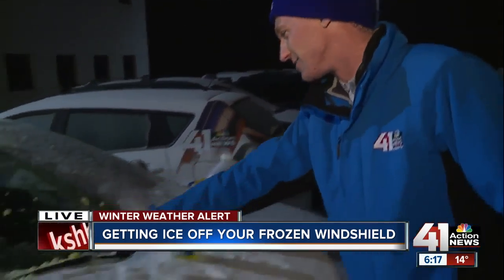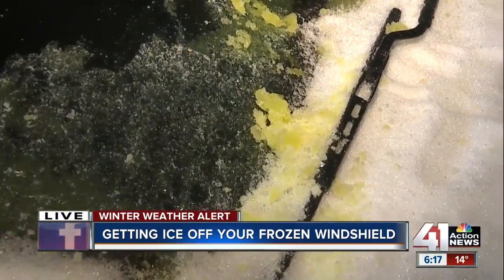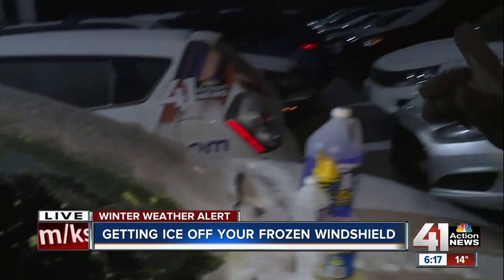But take a look — a warning: it does turn your snow green a little bit. And this car definitely smells like pickles right now, so there are some consequences. The Farmer's Almanac does warn that if you use it, you're going to want to rinse off some of the vinegar and salt from the pickle juice so your car doesn't end up getting any rust spots as a result.